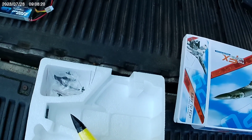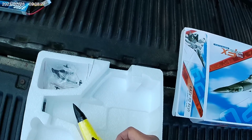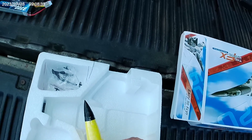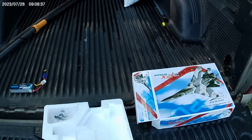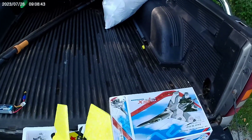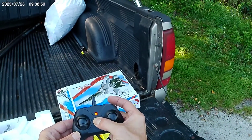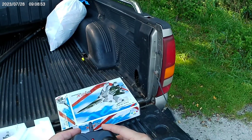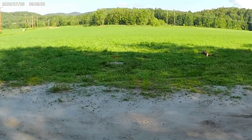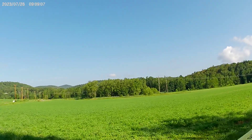It goes this way. Getting the battery in there — there it goes. We'll turn her on, turn the remote on. That works. It's such a little thing. We've got twin props with differential thrust — we're checking it out now.